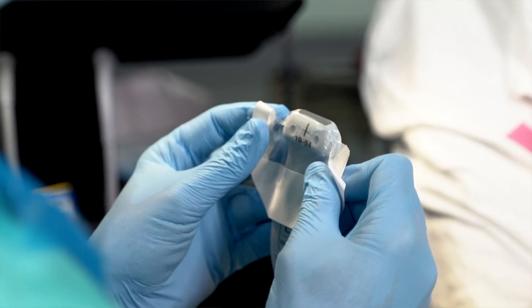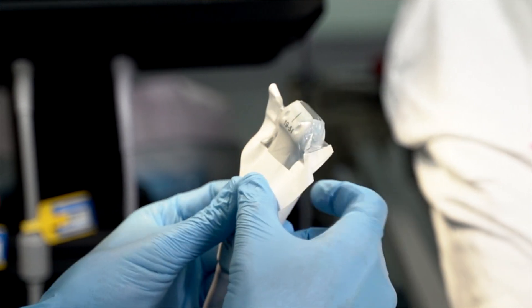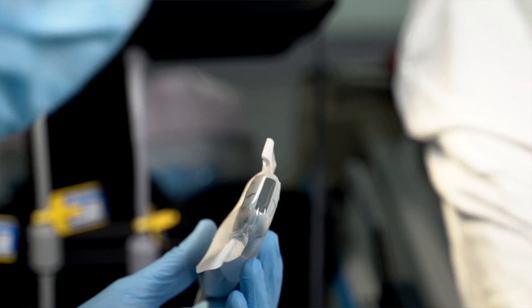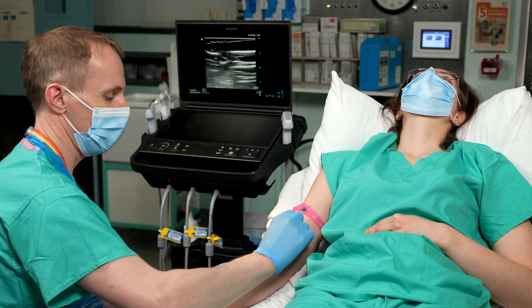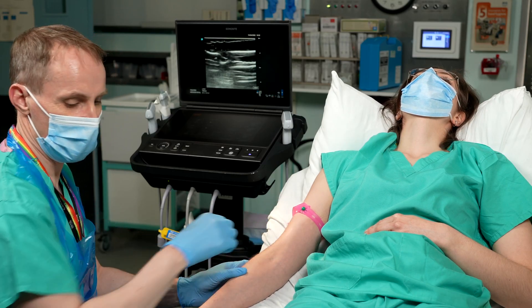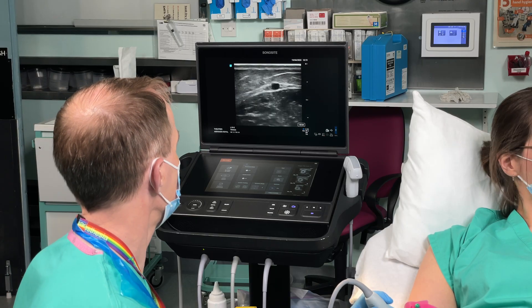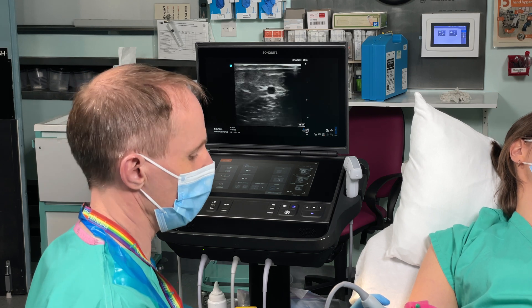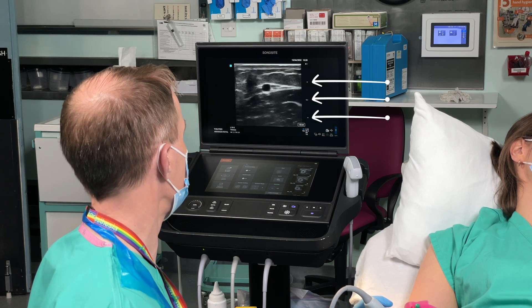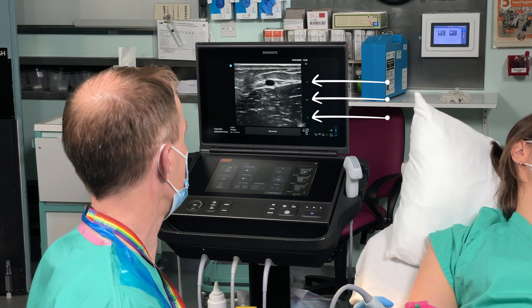Make sure you clean your ultrasound machine before and after use and use a protective sheath to avoid soiling of the probe. There have been reported instances of bloodborne virus transmission as a result of contaminated ultrasound probes. Clean the skin as normal, set up your ultrasound, and orientate the probe. Get your target vessel in the middle of the screen, align it with the markings for the middle of the probe, and estimate the depth using the markings down the side of the screen. The optimal place to have your vessel is right in the middle of the screen.